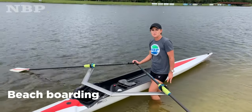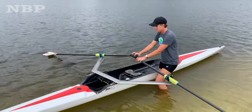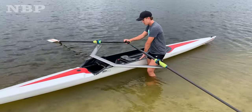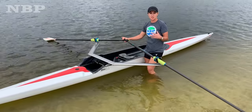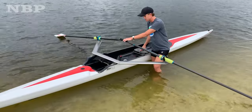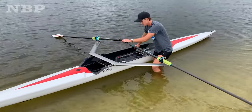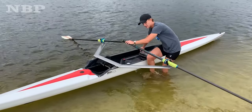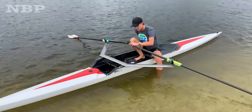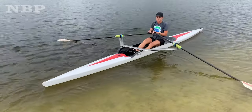The third type of launching you can do in a single, or any boat, is beach launching. This one's a little bit easier. As you can see, I'm standing about knee height in the water. The boat's already sitting up — it's a lot closer to sitting in a chair, as opposed to having to squat down on a dock. Same exact thing we talked about before: you're going to be stepping in to that stronger part of the boat. You're going to keep your seat behind you before you get into the boat. Take your right foot — I like to swirl it a little bit so I can make sure I get all the sand off so it doesn't get in my boat. One foot in, sit down and in, push off a little bit with your left foot, swirl that one, and you're good to go.